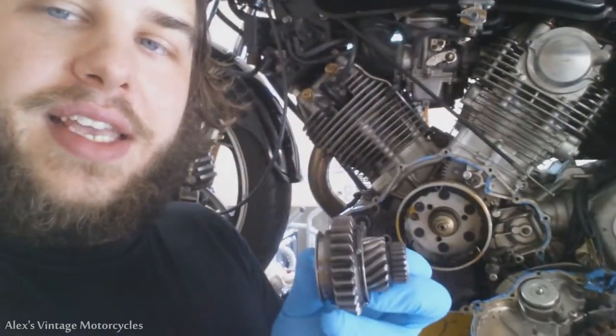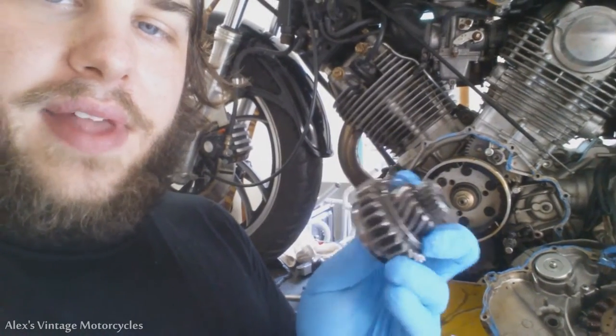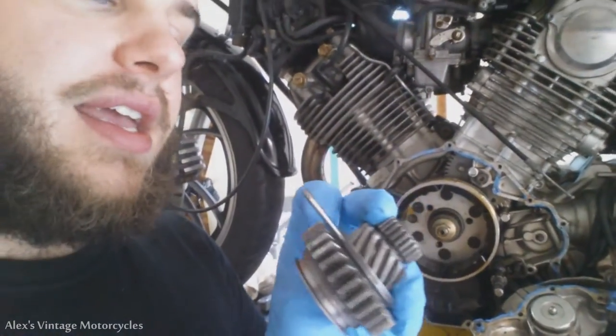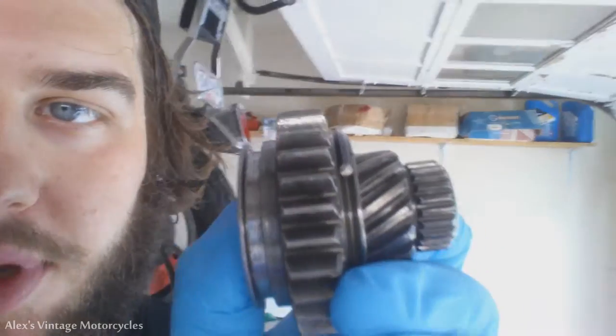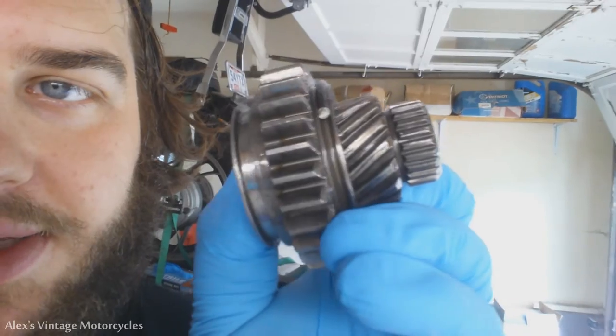Let's go over here and look at it. This is your starter gear right here — this is the main thing that contacts the flywheel, with the little stop piece attached to it. You can see the side that's been mostly used is real chewed up on it. It's pretty much at a 45-degree angle at this point right there. You see that?